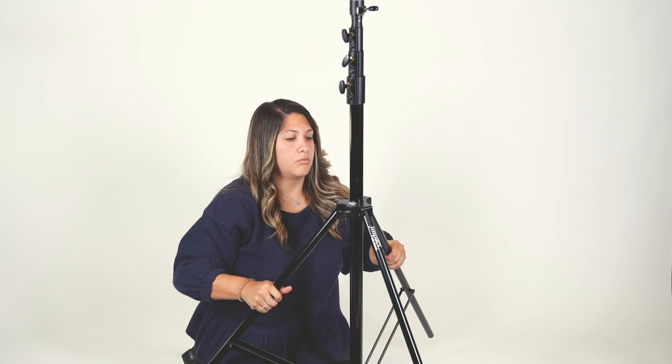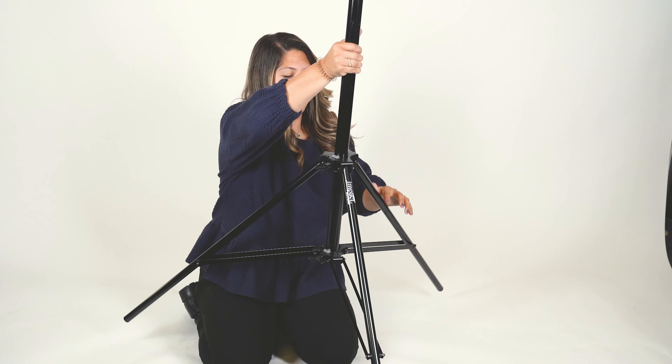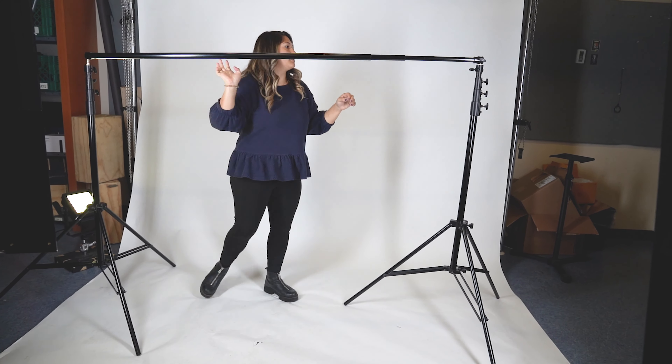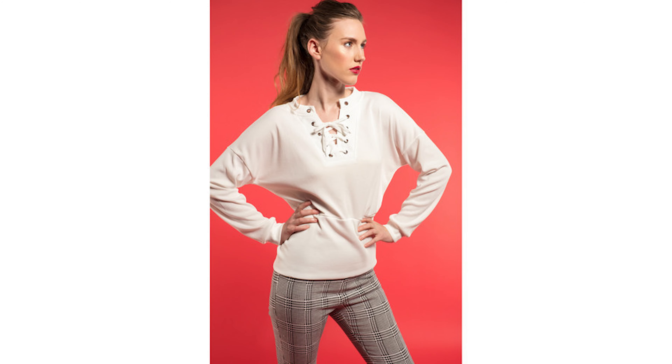If the photographer you know is working on an at-home or portable studio, they would absolutely appreciate a Savage background kit. This kit is lightweight and easy to set up and break down. It also includes a seamless roll, making a complete kit ready for headshots and portraits. And if they already have a background stand, they will absolutely appreciate a seamless paper roll — they come in multiple colors, textures, and patterns.